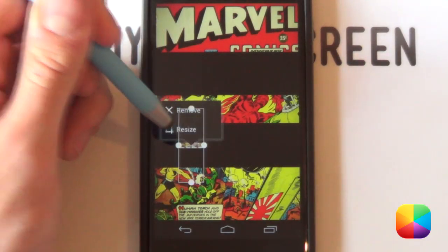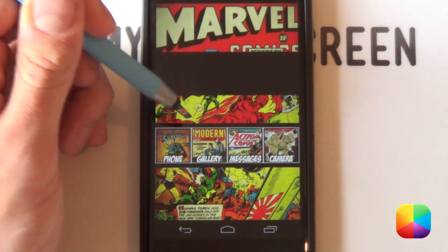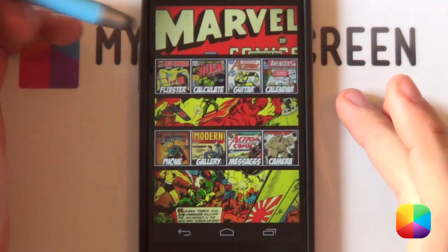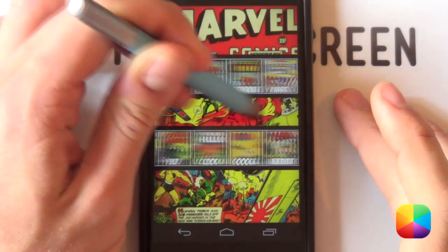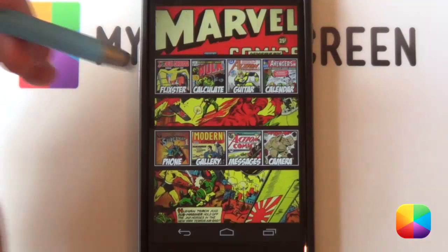Now you can do that to each one of those tiles. You might get a little white square occasionally, but it comes back after a while. If not, just go back into UCCW and select your comic from the list. I've now added in all the UCCW widgets — it looks really good with that continuous scrolling effect. You can just keep going forever. That is that done.